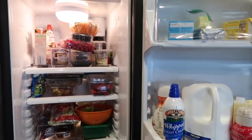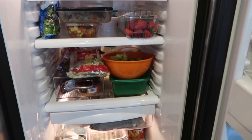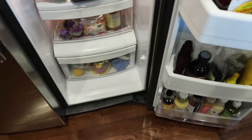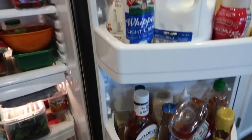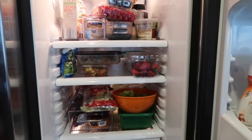Here is the before of my refrigerator. As you can see, things are stacked up to the ceiling — I cannot see what is in the back. That makes for a difficult time when searching for items for recipes, and things can easily get expired just because you don't see them because they're all the way in the back.